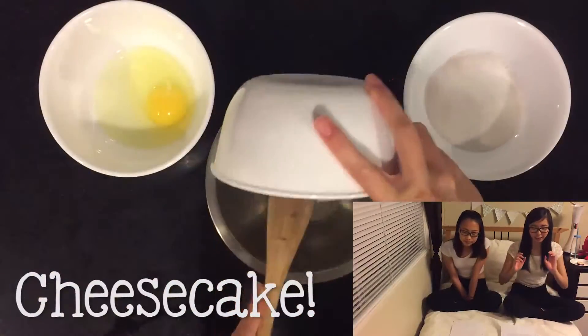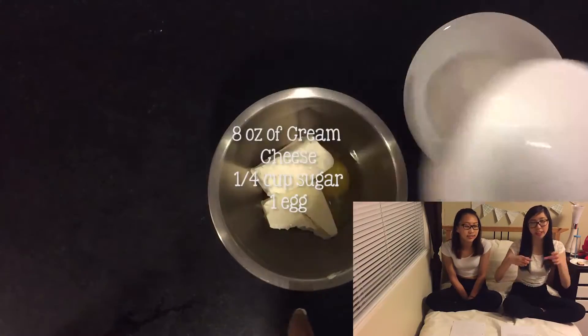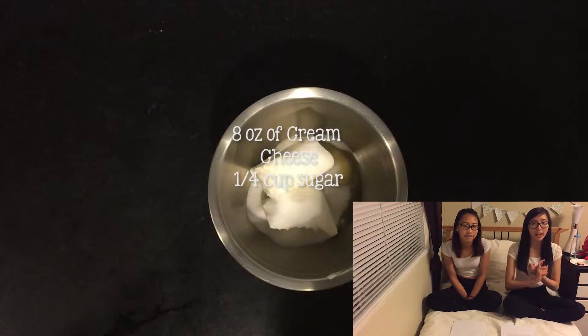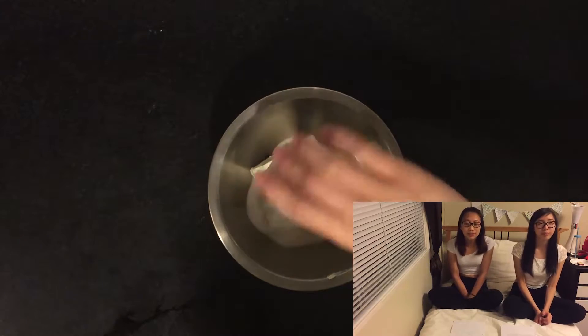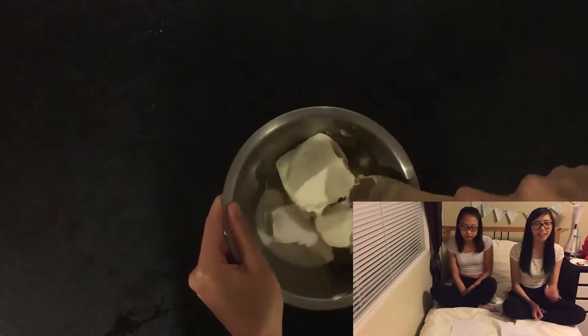For the cheesecake part, the ingredients you'll need are eight ounces of cream cheese, which is like one stick, a quarter cup of sugar, one egg, and a half teaspoon of vanilla extract. You combine all those ingredients together into a bowl and mix until they're all smooth — no lumps.